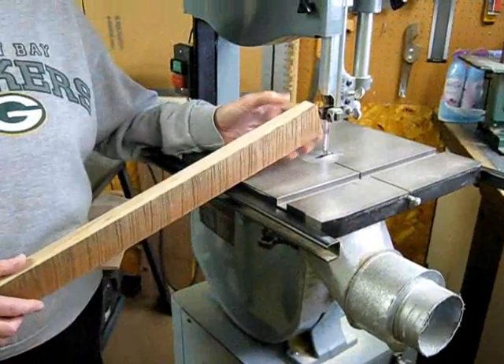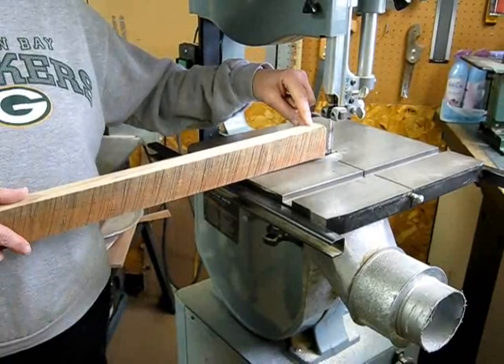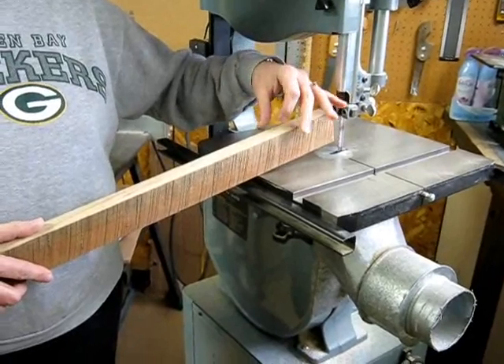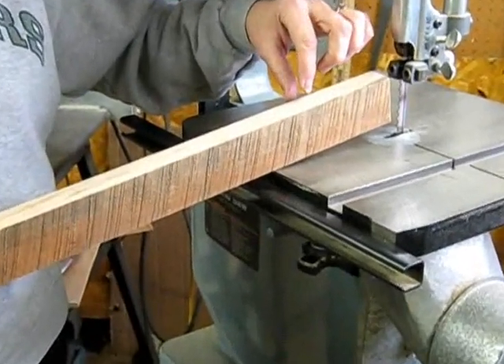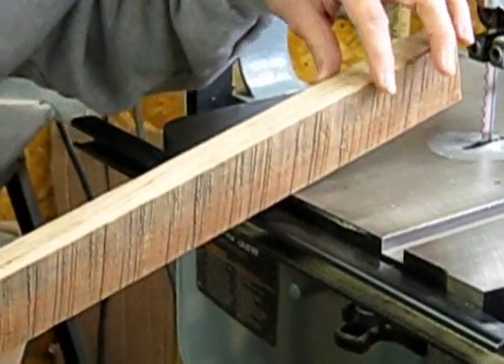My next step, I come back over to the band saw and I'll take and re-saw, cut this board in half. The reason I'm doing that is because the project I'm working on, I want boards that are like a ¼ inch in thickness. You could just plane both sides like this or glue it and use a thicker piece.